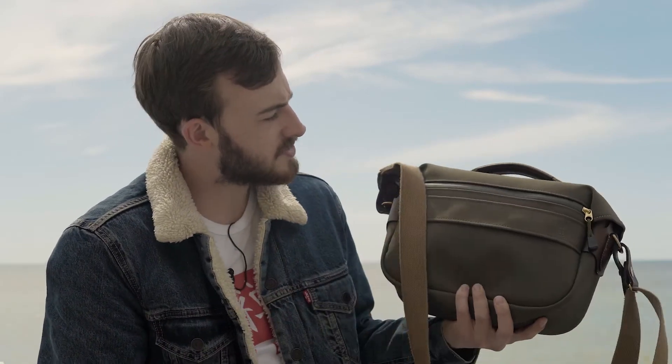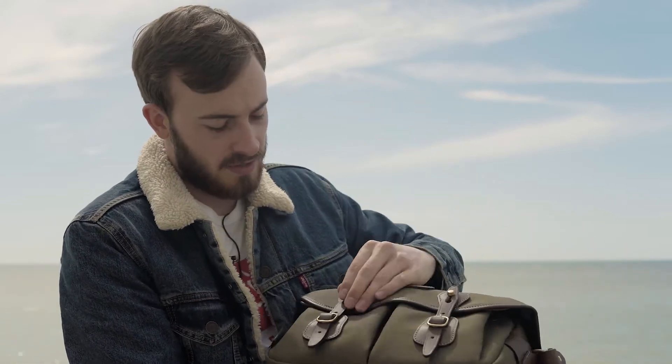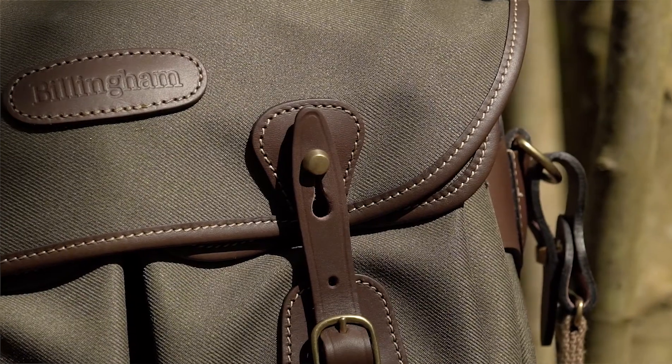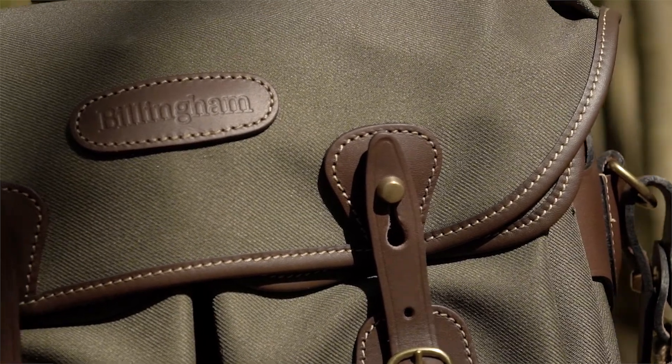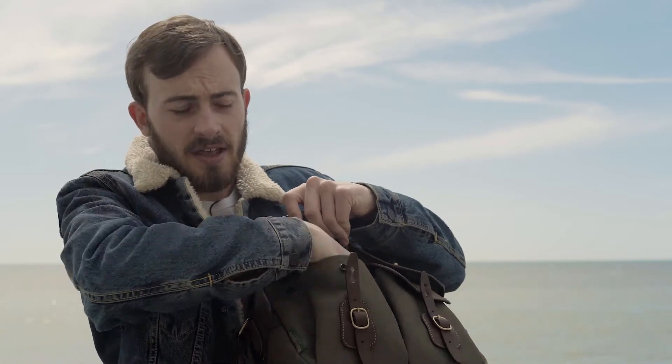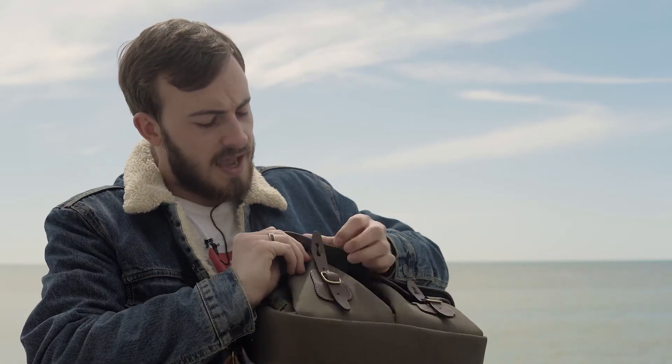We've also got a nice leather strap as well — very comfortable to hold, not uncomfortable at all. One of the other extras you get is these lovely pockets just here, and you can get your phone or your wallet in here — just a nice big space. You could even fit a small lens in there if you shoot on a micro four-thirds system, and it all just clips together with some basic clips.